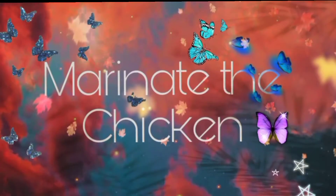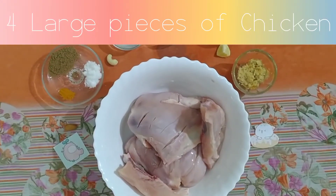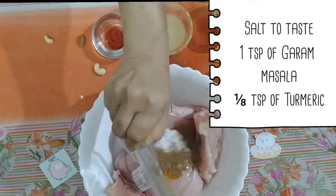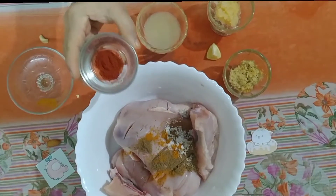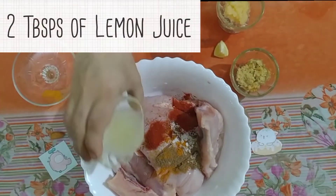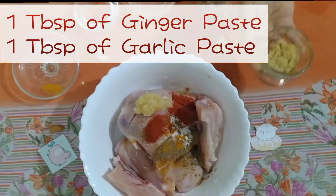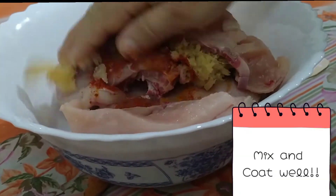So first, what we have to do is marinate the chicken. So here I have taken some chicken, so put some tiny cuts in it. Then I'm adding salt, kuru masala and turmeric powder. To give it a nice color, we are adding our Kashmiri chili powder which is its trademark. Add some lemon, ginger and garlic paste. Mix well, make sure every inch is well coated.